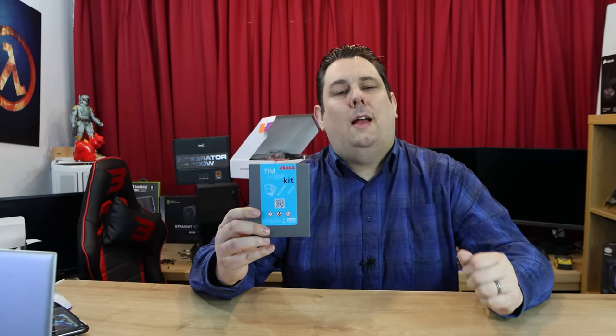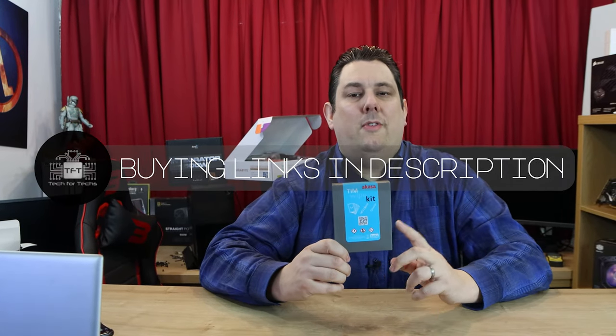Hi everyone, Phil from Tech4Techs. Today we're looking at the Akasa TIM wipe kit, which is designed to clean your CPU or GPU chipset and remove all the paste so you can apply fresh CPU paste — which comes with the kit — for better thermals between the CPU and cooler. It's ideal if you're replacing your cooler or if the paste has dried up and your thermals are getting too high. Links in the description will take you to the best price on Amazon.